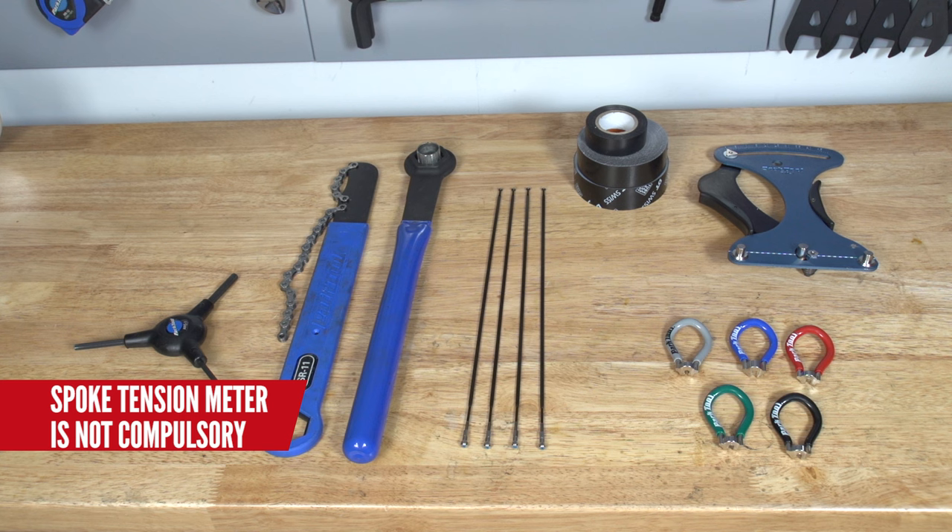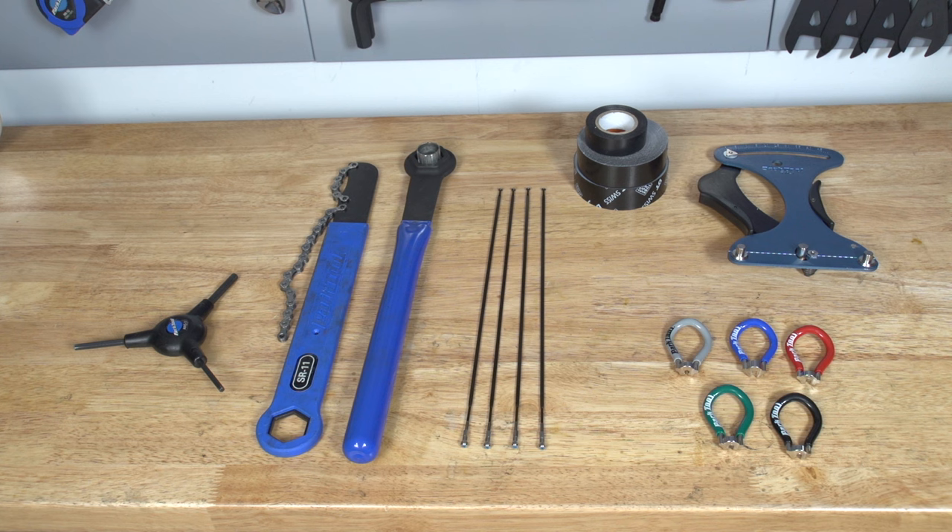Alternatively, you can bodge a wheel jig using your frame and having some cable ties on there.